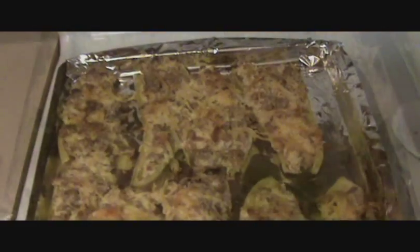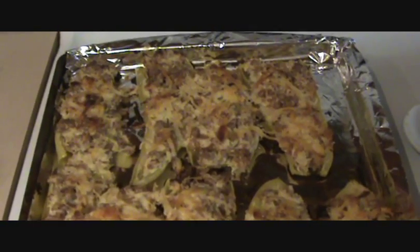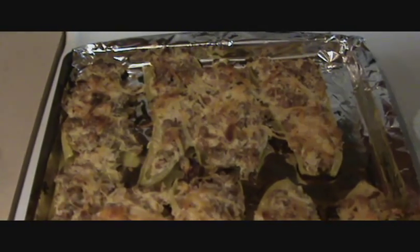Here is the final look before they go in the oven. I just pulled these out, and they are a nice golden brown. They were in for about 45 minutes, and we are going to enjoy them now. I hope you enjoyed this video — let me know what you think. Bye, guys.